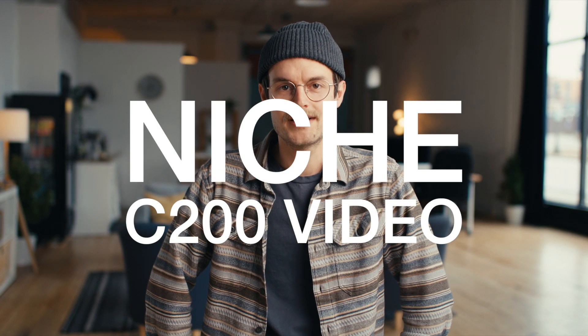Hello, it's me again. You're probably thinking, is this guy going to be in every video? Hopefully not, but a lot of them, yes. Anyways, this is another Niche C200 video.